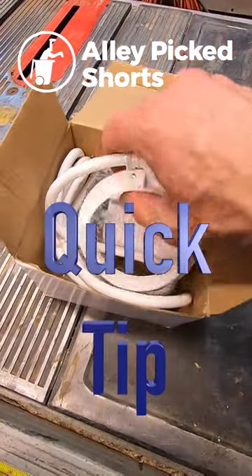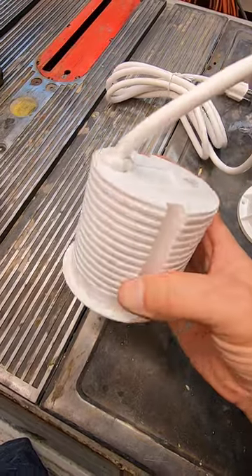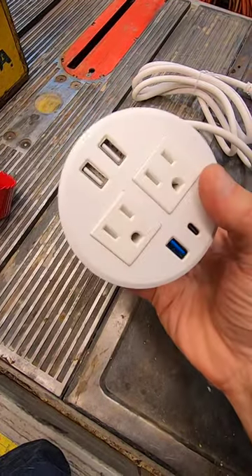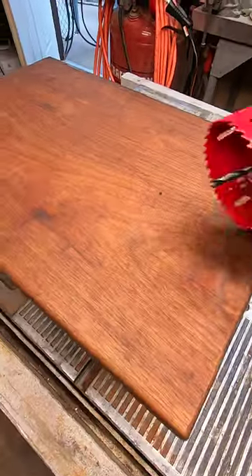I never seem to have a phone charger or electrical outlet handy when I need one. Then comes along this two-outlet, three USB-A and one USB-C grommet-style charging plug. Amazon link in the video description.